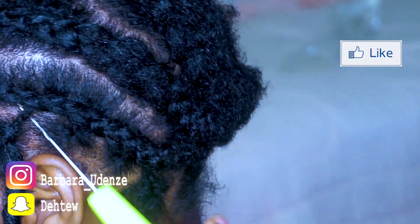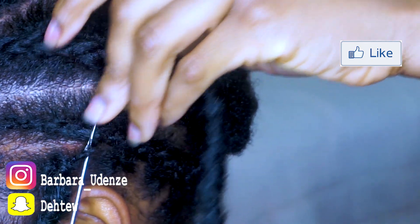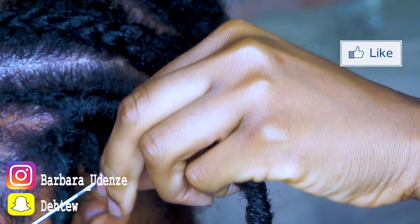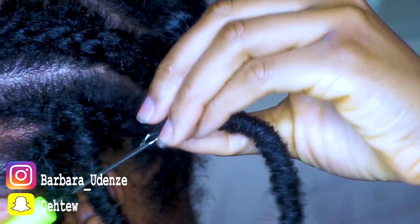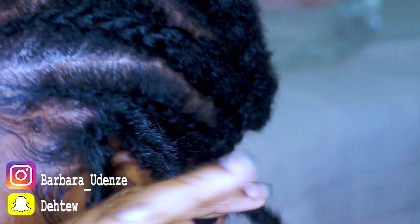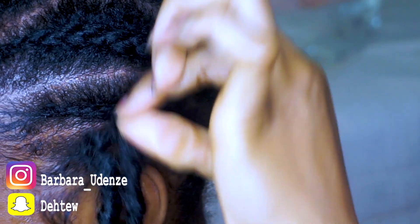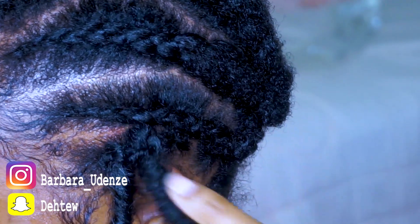Notice I put the hook from the bottom of the braid — you do not want to do that, because when you do that, the knot is going to end up being on top of your crochet instead of being underneath. Just watch — I'm even struggling because that's not the way it's meant to be done. As you can see, it's not even staying flat on my head because the knot is not where it's meant to be.